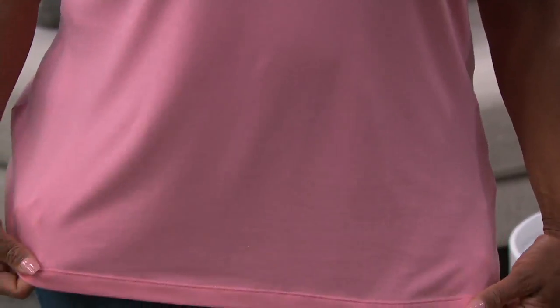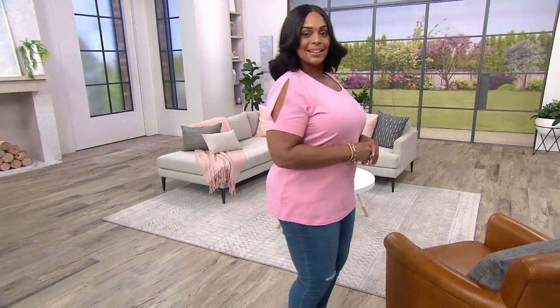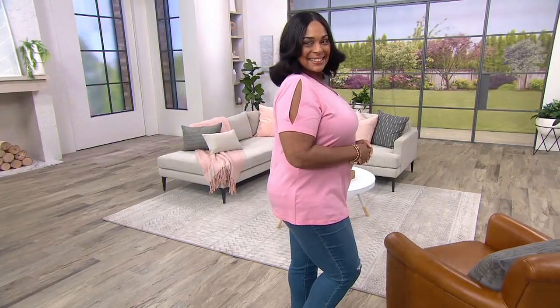This is available up to size 5X. I don't think we've done a 4 and 5X piece in the show yet. So ladies, if you need one of our two newer sizes, please come in and grab them. You're looking at an extra large on Angela right now.